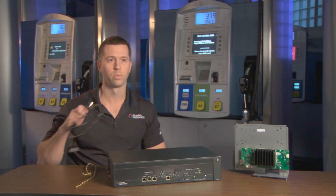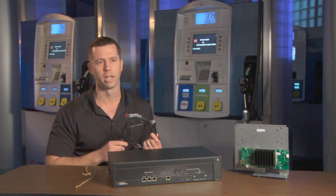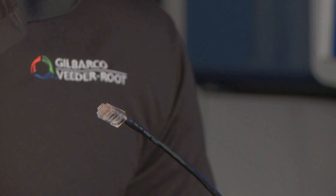There are two ways that retailers can enable broadband connectivity to their dispensers. For newer sites, or sites where it's practical to pull new wiring, retailers can install CAT5E or CAT6 cabling, which is Ethernet wiring, to the dispenser.